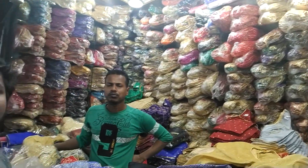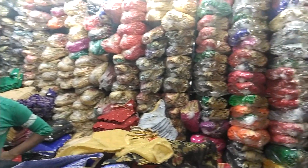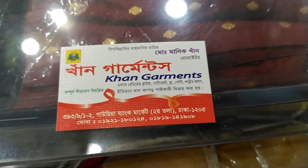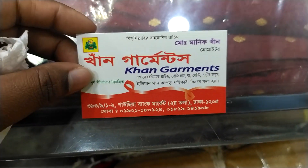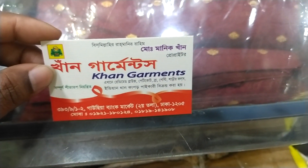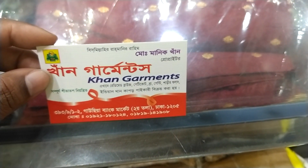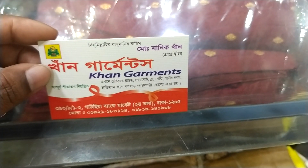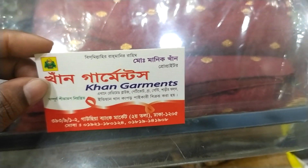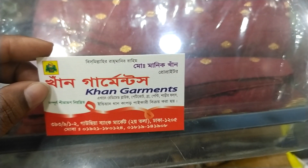I'm going to give you a huge collection. This is a wholesale shop. I've given my address. This is Food Garments. The prices are $3.99, $2.12, $2.25, $2.99. Friends, keep watching my channel. Peace.